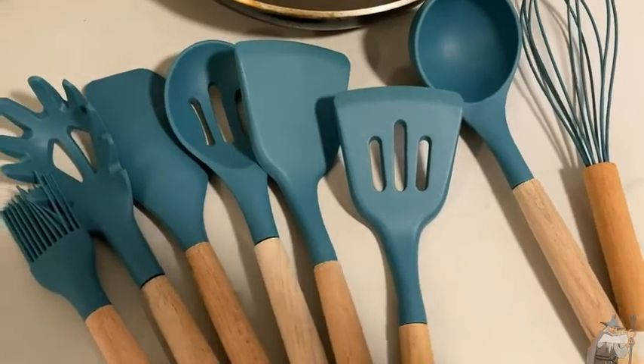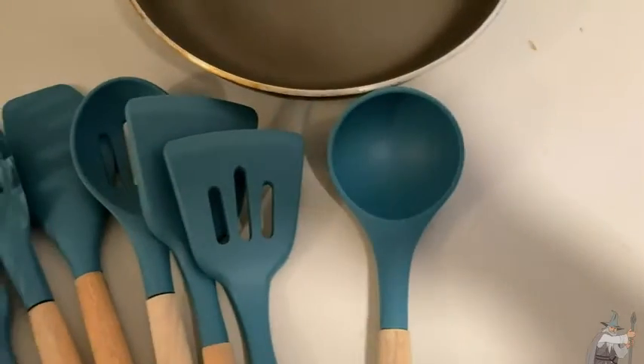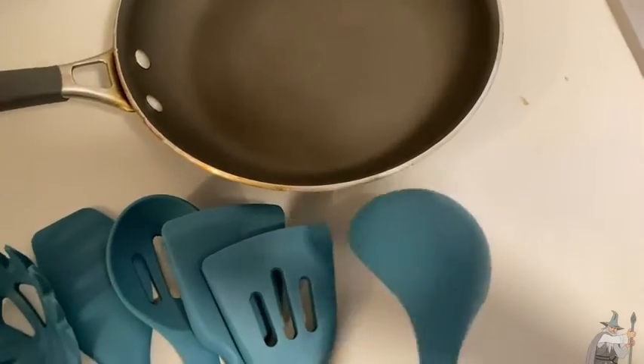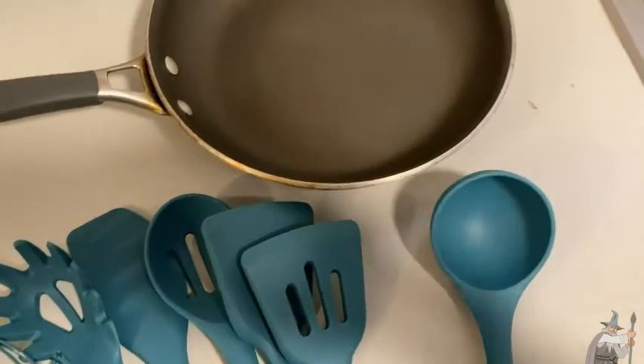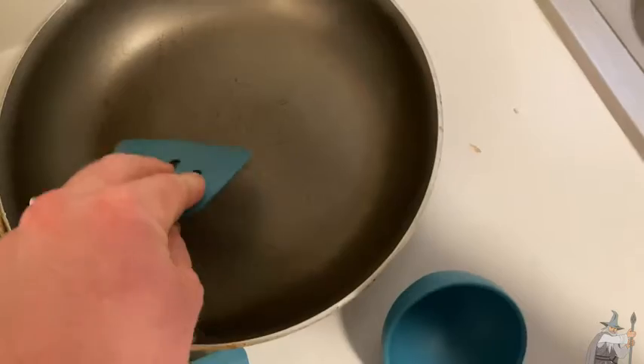I just think they're nice — they're really pretty looking and you can get them in different colors. These come in a set of 17 pieces, and I think that's awesome. I think they're affordable. And again, for me, that's the big thing: safer pots and pans.